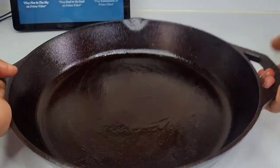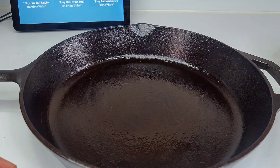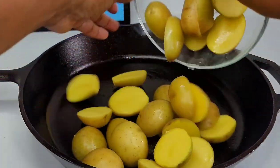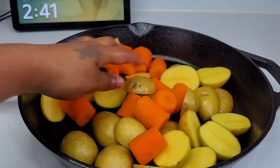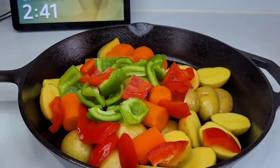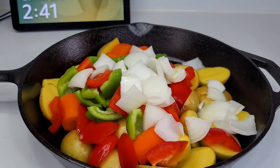Next, I'll be using my cast iron skillet because we will be placing this directly inside the oven. I went ahead and buttered the bottom of the skillet first, and now I'll add the vegetables — potatoes, carrots, bell peppers, and some onions.